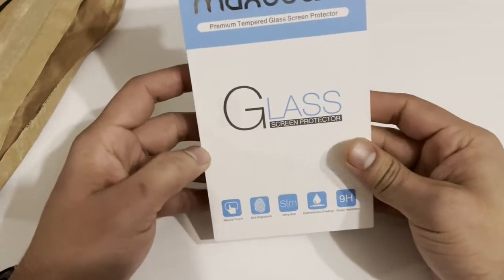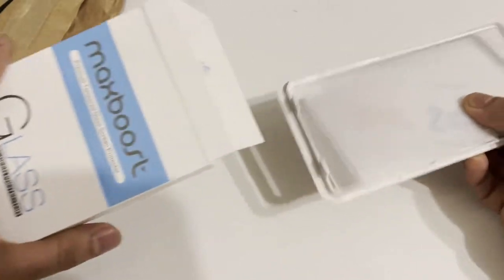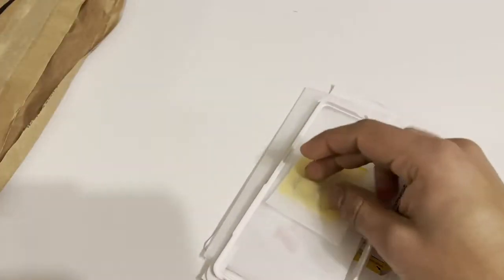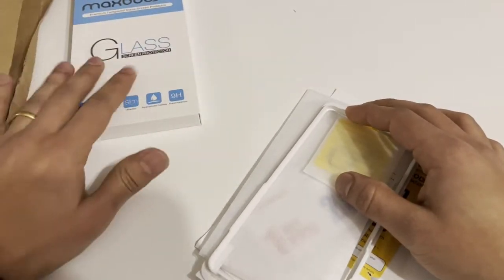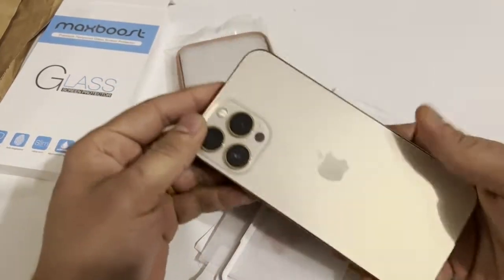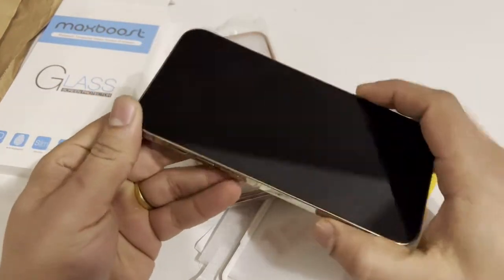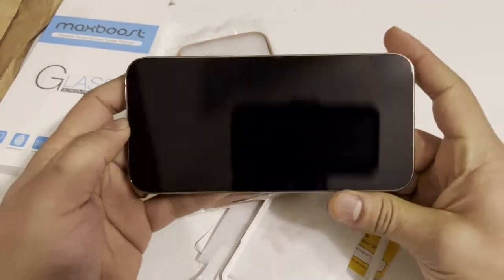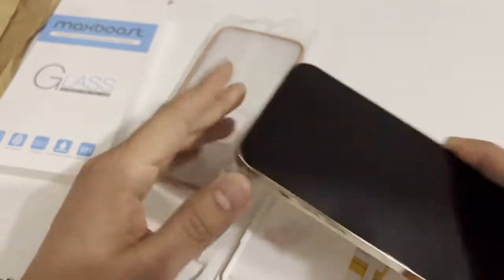Here is the iPhone screen protector. This is the iPhone I'm trying to put the screen protector on, and I also ordered the cover for the camera back here. Let's just jump right in and start putting the screen protector on first.